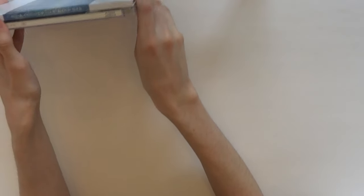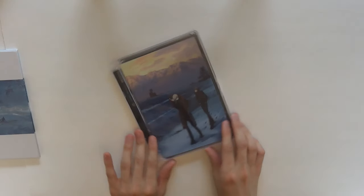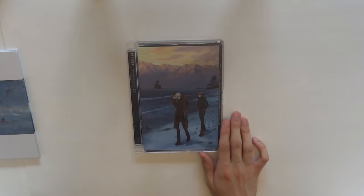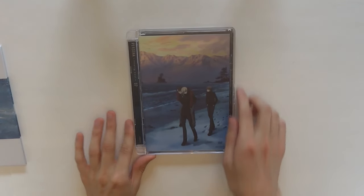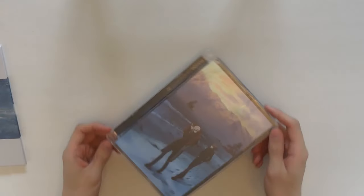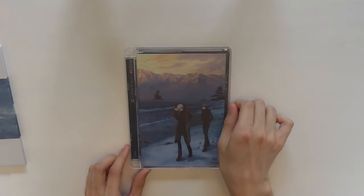Moving on to my second item. I've done an unboxing of this before. This is Volume 2 of the Persona Trinity Soul DVDs. I'll just zoom in a little bit. So this is Volume 2 — it's the same as in my other unboxing, the kind of case and everything. I think it's really beautiful.